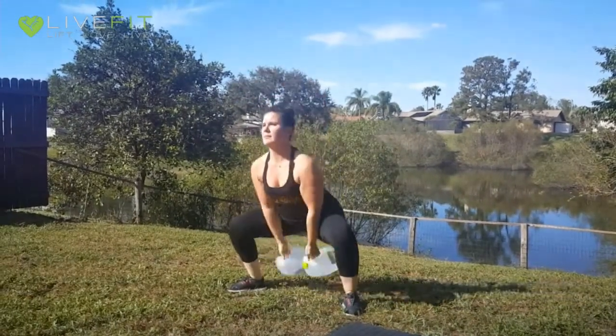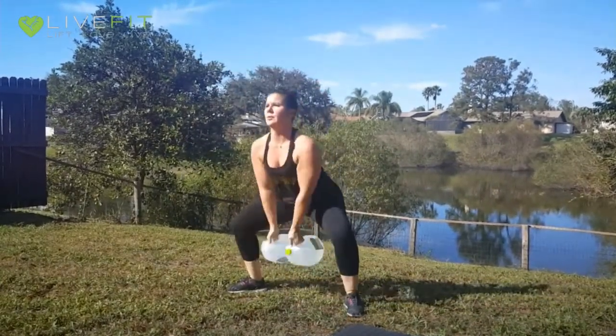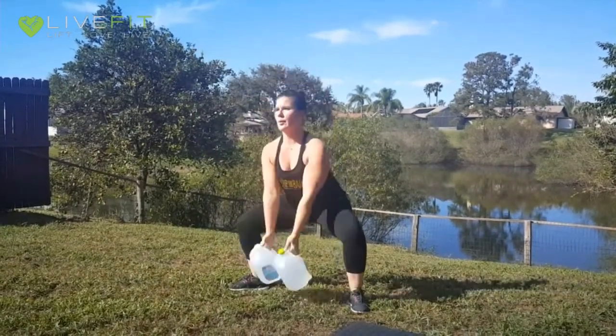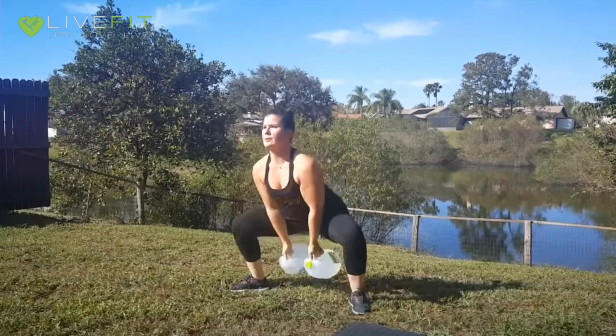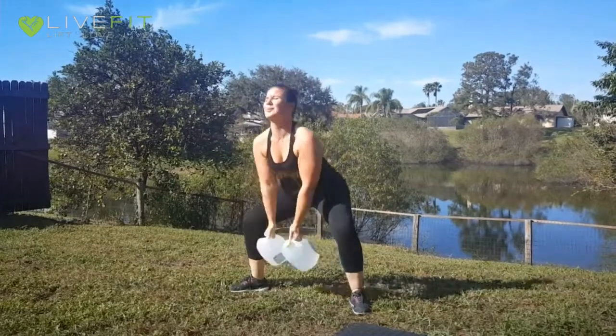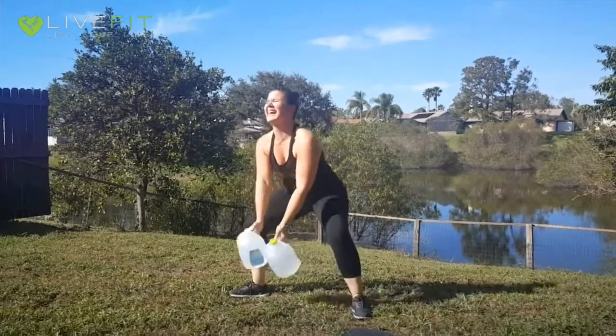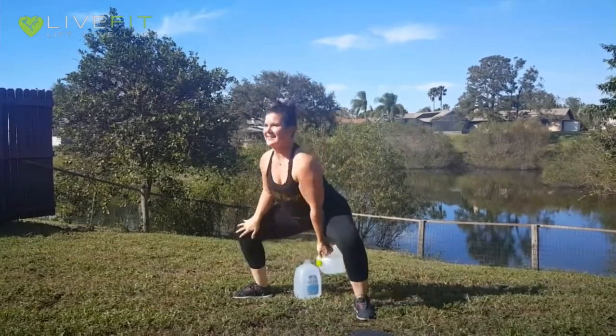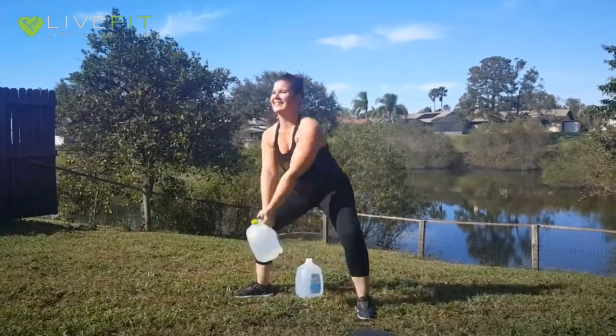For kettle swings, you're going to hold a jug in each hand. As you bend, your hands will go back between your knees. As you extend up, your arms will come out directly at shoulder height. Try to time it so that the weight is going up at the same time your body weight is going up, and the weight is going down at the same time your body weight is going down. To modify when it gets too heavy, switch to one jug and you can either go single arm or hold both arms on together.